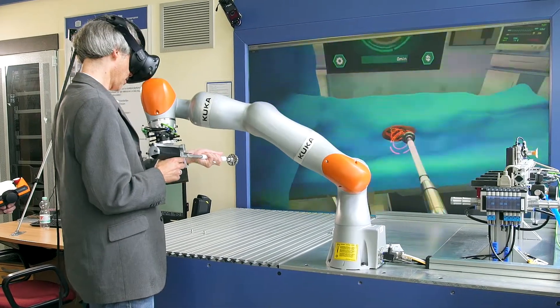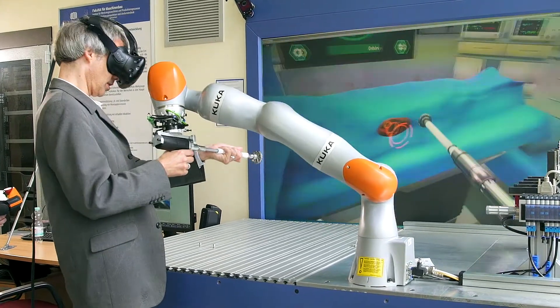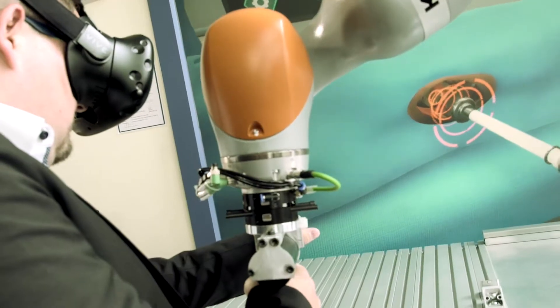Interestingly, the robot was not developed for this purpose, but we had the idea to reverse the usual use case and make the robot present contacts and forces to the user of our VR system.